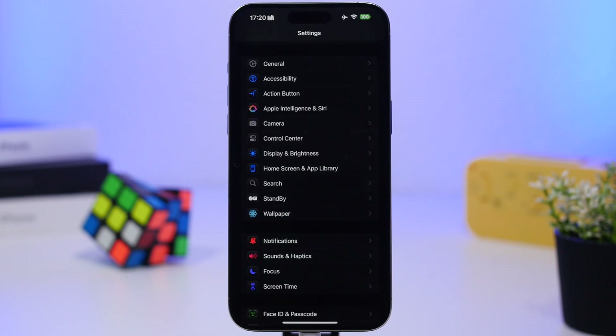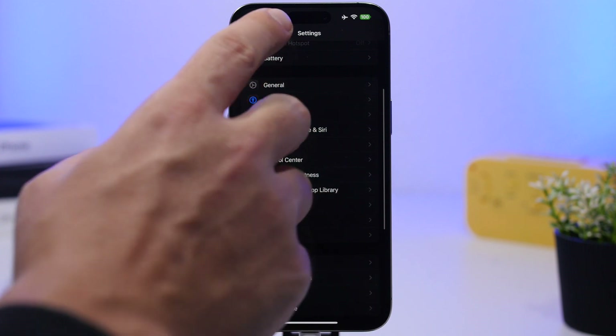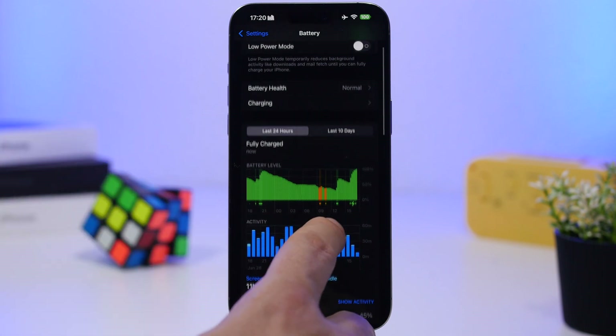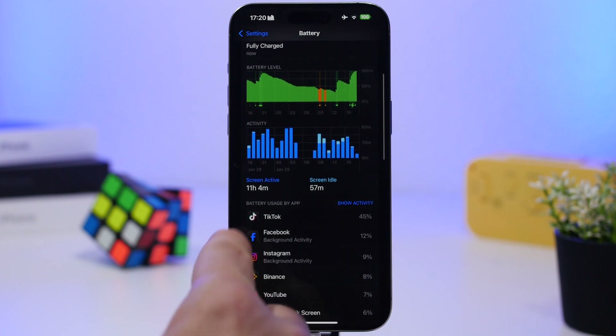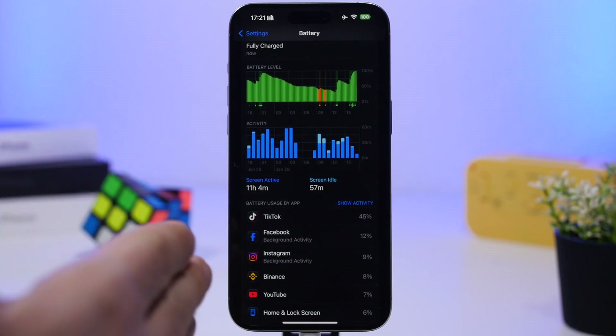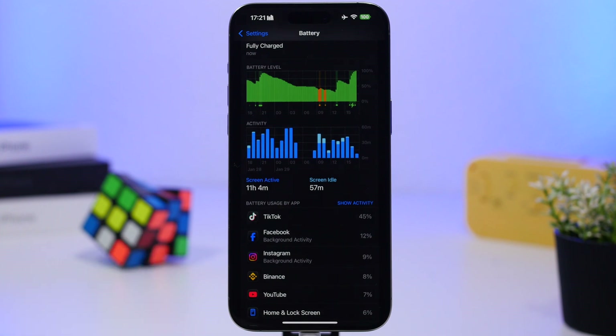You should also look at your apps, because a lot of apps might drain battery — those that are poorly coded or haven't been updated in a long time. Go to Settings, then the Battery section, and you'll see a list of apps and how much battery they've consumed. If an app is at the top of the list but you're not using it much, delete it and replace it with a better alternative from the App Store.